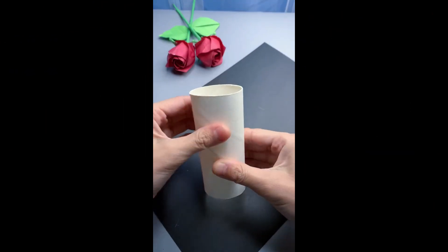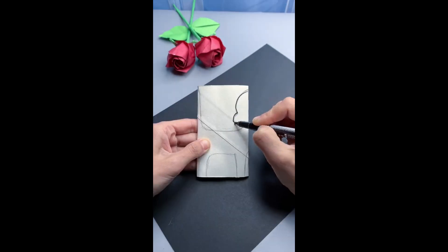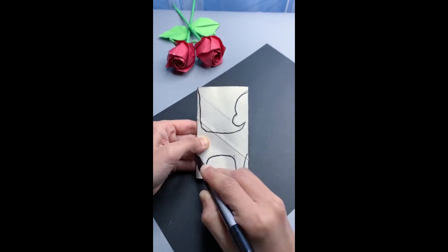Number three: a cute desk cardboard character. If you want a little trinket to place on your desk, get a used toilet paper roll and fold it in half. With a sharpie, trace this shape like so.